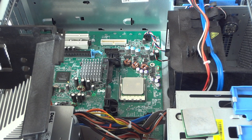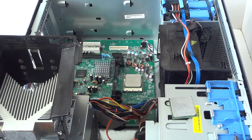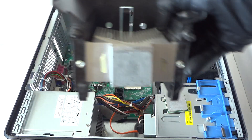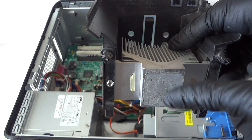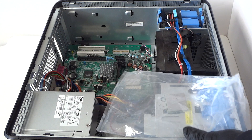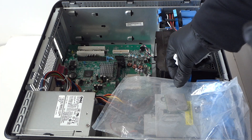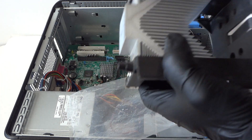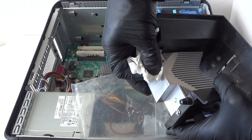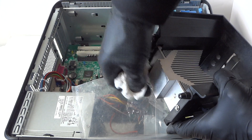Now I'm gonna go ahead and wipe down the thermal compound on the heatsink. You have to wipe it out to take it off. If the thermal compound doesn't come off easily, what you have to do is use 50% rubbing alcohol.